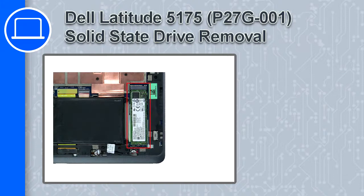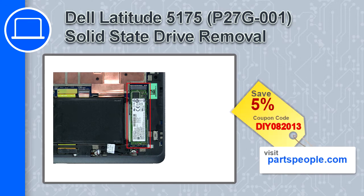What's up, this is Ricardo, and in this video I'll show you how to remove the solid-state drive from a Dell Latitude 5175. If you're looking for parts for this laptop, go to our website and use this coupon for a 5% off discount.